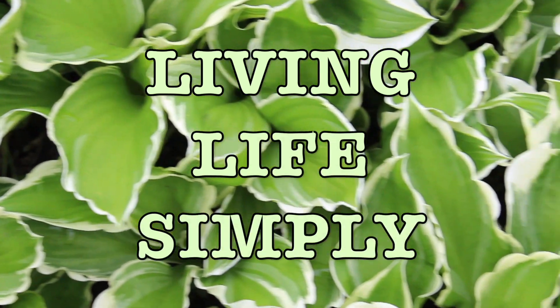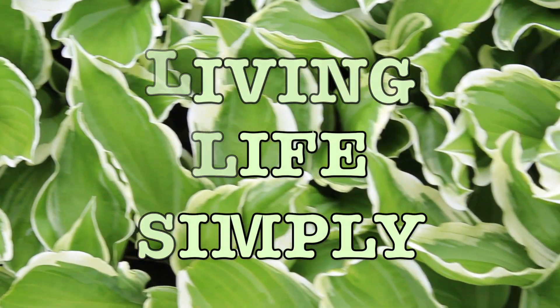Hello guys and welcome back to Living Life Simply. My name is Raheli. For today's video I wanted to share with you a recipe on how you can make your own crackers from the leftover pulp you get when making almond milk. So without further ado, let's get cooking.